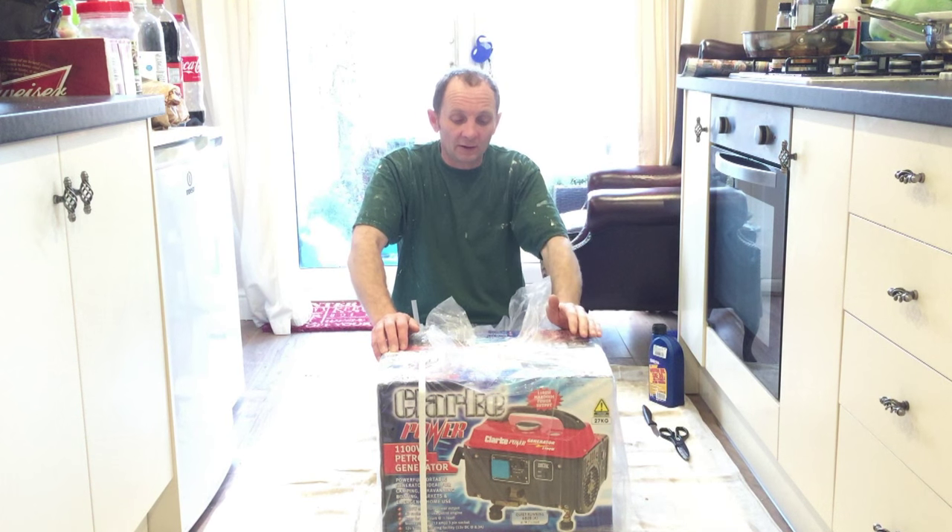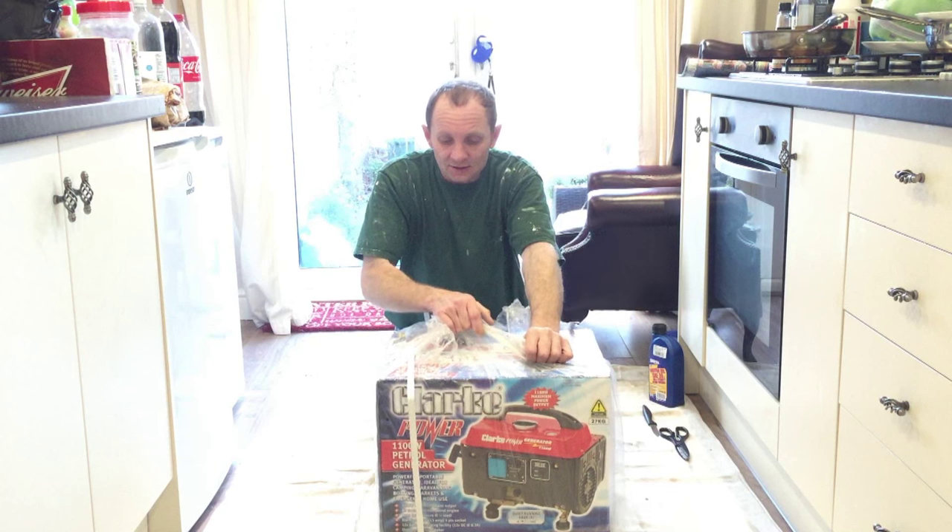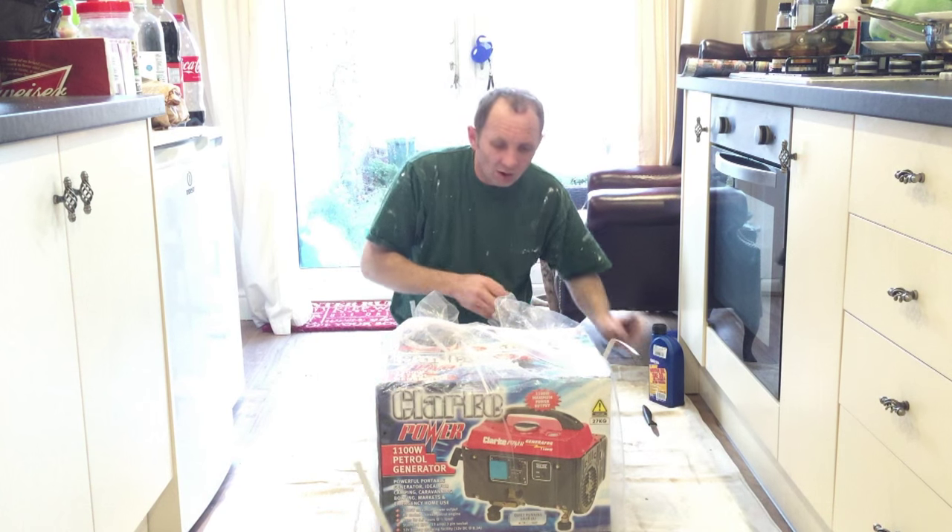I bought some oil as well for the engine. So you're getting on for, like, £200 by the time you pay for your fuel to get there and get back. Let's get it unboxed and show you guys.